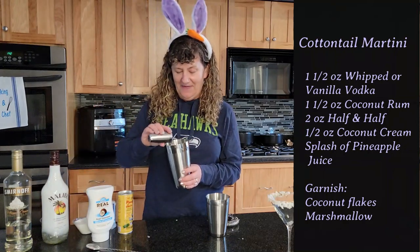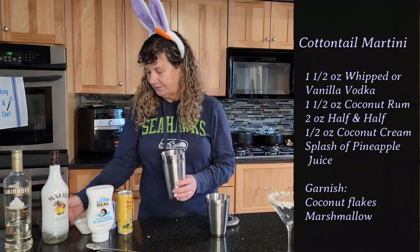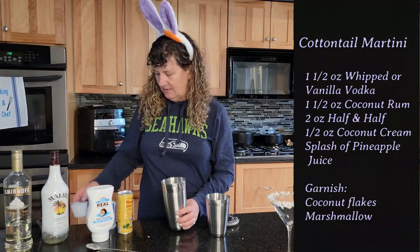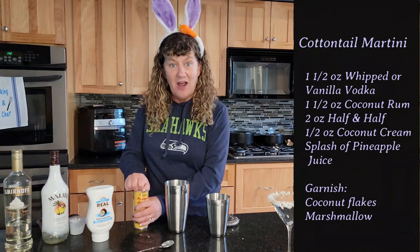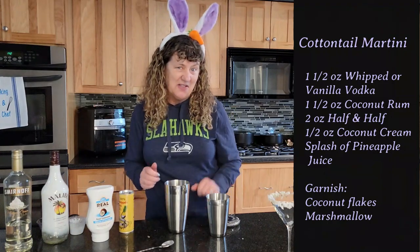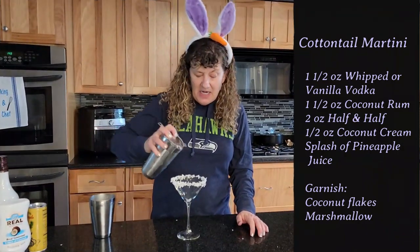Take your shaker and put some ice in it. To that we're going to add whipped cream vodka, coconut rum — I'm using Malibu — half and half, coconut cream, and then just a splash of pineapple juice. I think that's a good enough splash. Give this a really good shake, then strain it into your prepared glass.